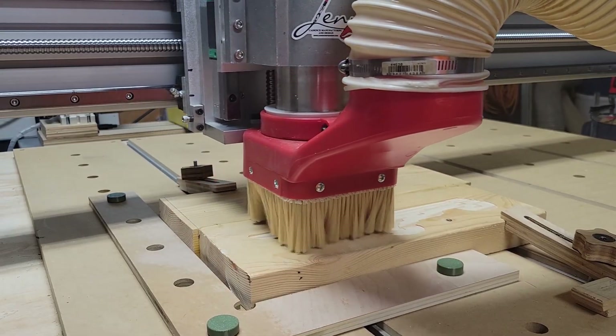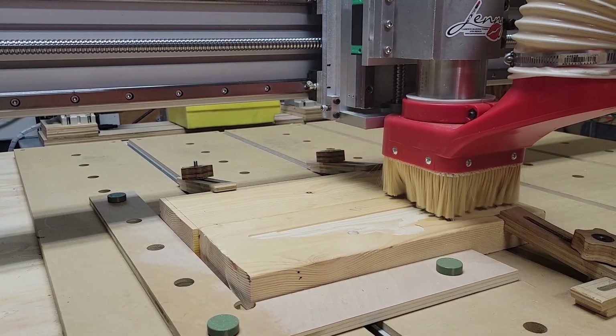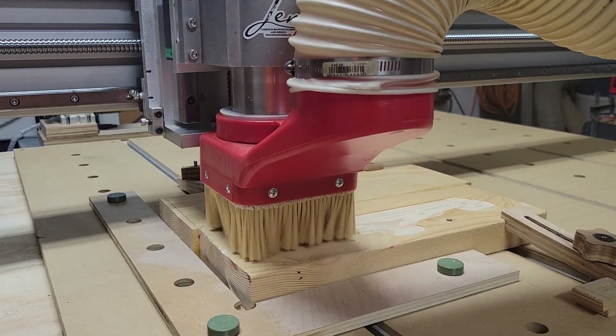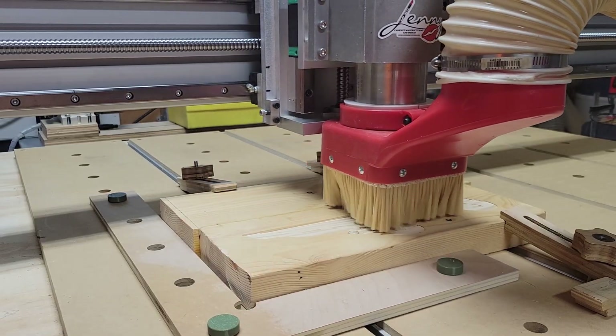Now no one knows better than me that it's really boring to watch a CNC router running one of these long carve programs, so I'll just show some brief clips and share some of the toolpath details for some of you CNC nerds.